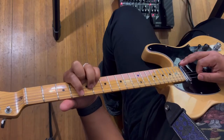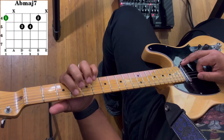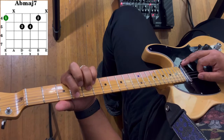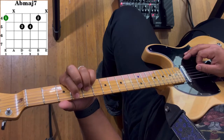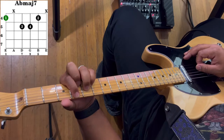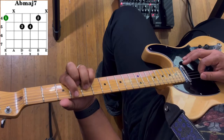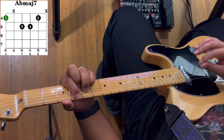First, how we make our A flat major seven: take your first finger and put that on the sixth string on the fourth fret. Then take your third finger and put that on the fourth string on the fifth fret. Take your pinky and put that on the third string on the fifth fret. Then take your second finger and put that on the second string on the fourth fret. You're going to strum from the sixth string to the second string.